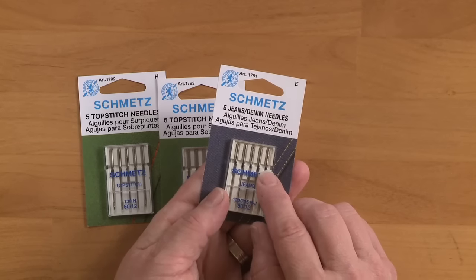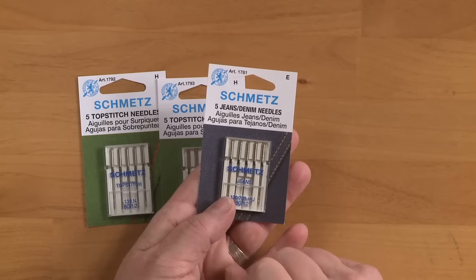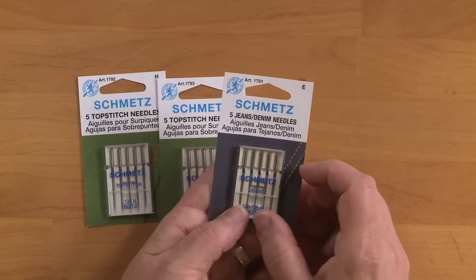We can also have jeans needles. These are great if you're making fabric vessels or wrapped bowls — anything that you're going through that's really, really heavy. And of course they're great if you're mending a pair of jeans or any other type of heavy fabric.